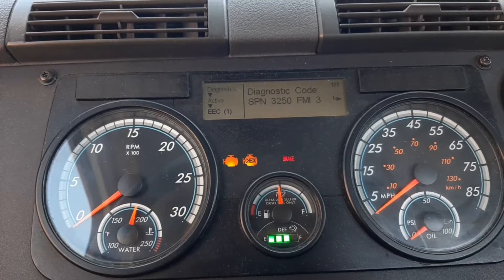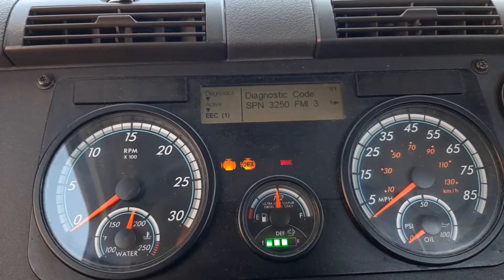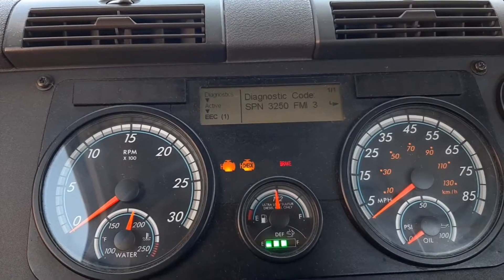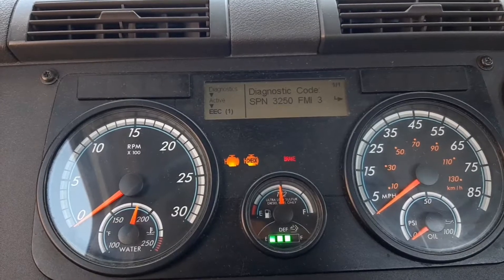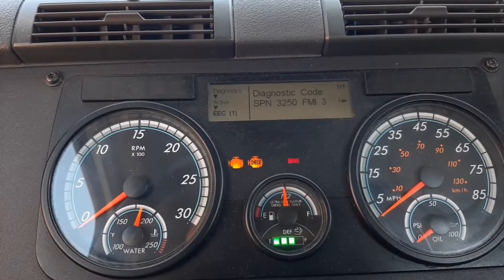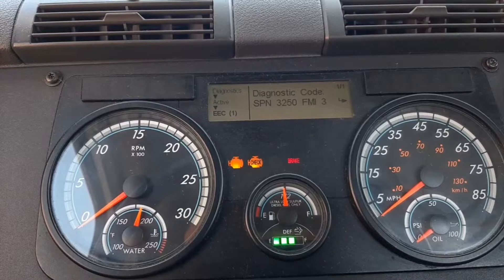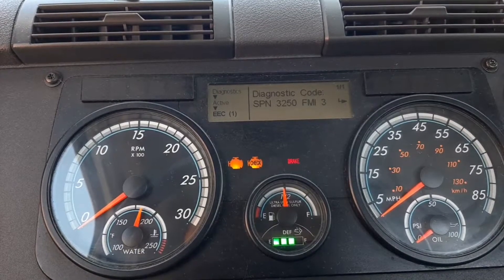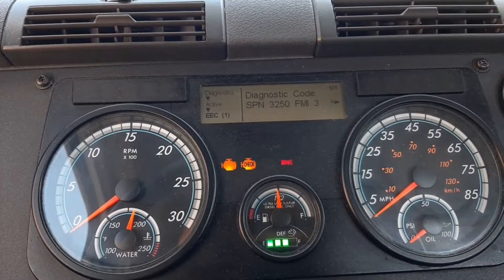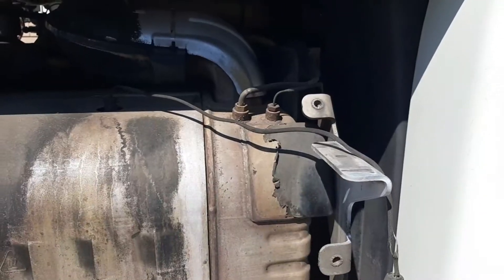What's going on everybody, hope you guys are doing good. Today I have a 2016 Freightliner with code SPN3250 FMI3, but the first code that popped was SPN3250 FMI32 — they're both related. They both deal with the DLC outlet temperature sensor, which is the outlet temperature sensor. I'm going to show you what to look for, how to diagnose it, and how to remove the sensor.